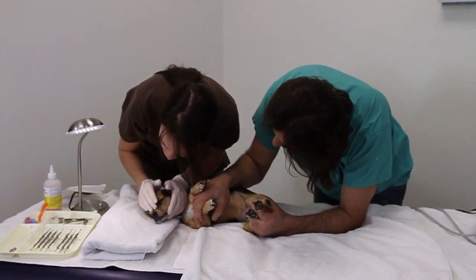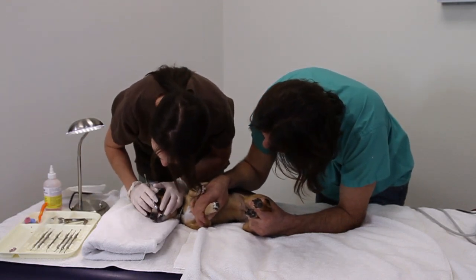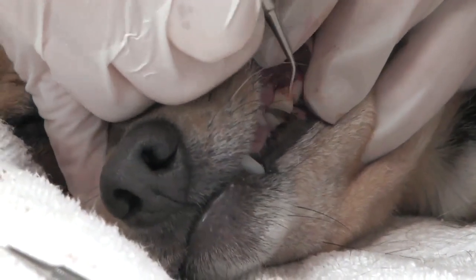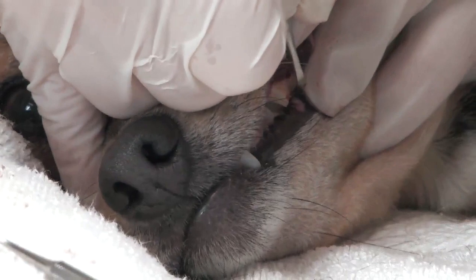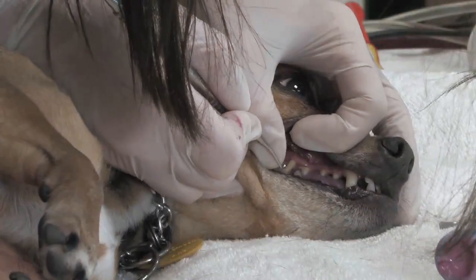This is a two-person job, so you'll need someone to help. While one person gently but securely holds your pet in place, the other starts by scaling. Remove all of the tartar and plaque buildup — you can rinse or wipe it away as you work. Clean away all the dark buildup, being extra careful around the gums and soft tissues.